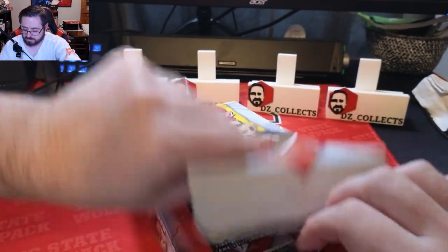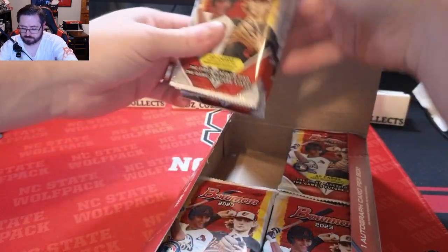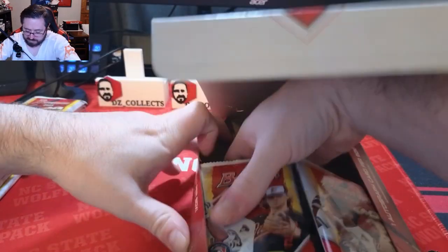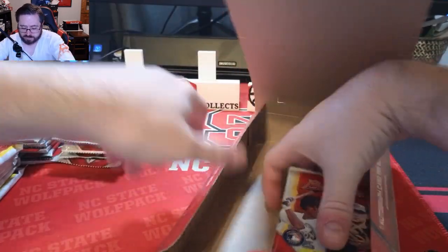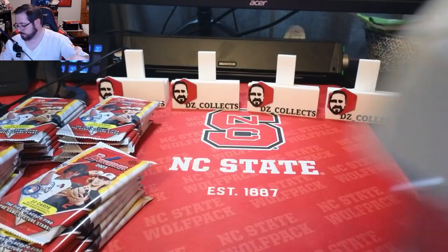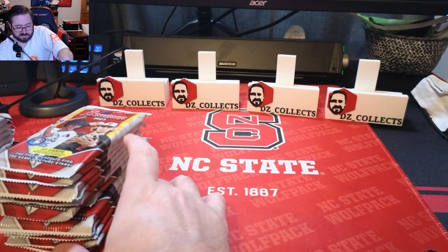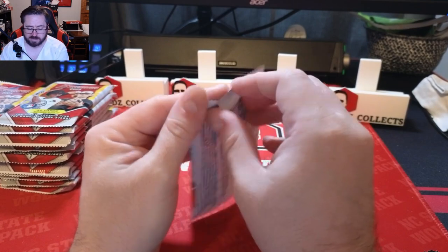The 2023 Bowman, like every year, has some of the best prospects in the game — first Bowmans, autos. Drew Jones is a big chase in this product, so hopefully we'll hit a couple of his cards, maybe even the autograph. That would be nice. Alright, we'll start with pack number one.